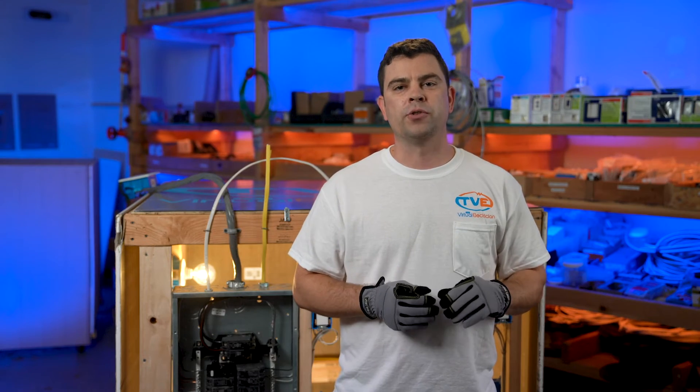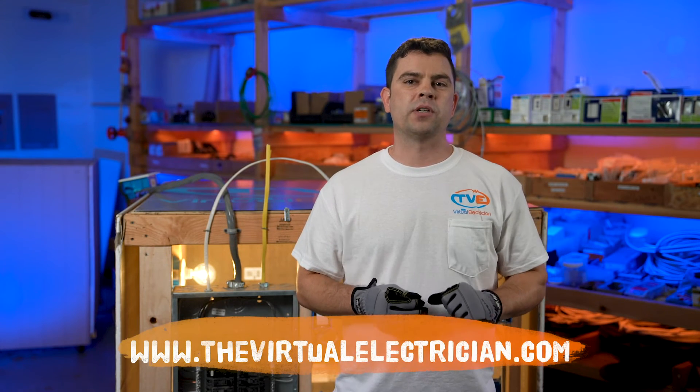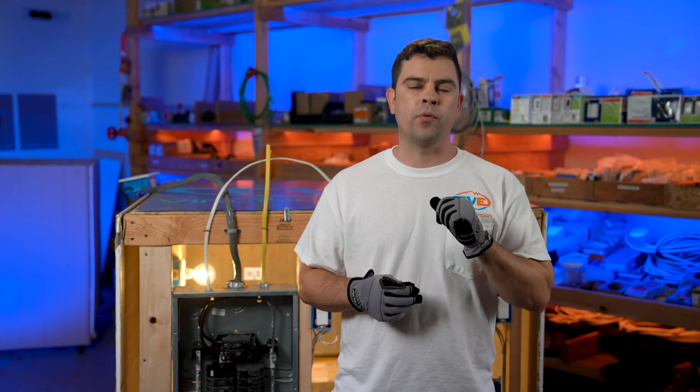Check out our other troubleshooting videos for more help, or visit thevirtualelectrician.com to schedule a virtual troubleshooting appointment.